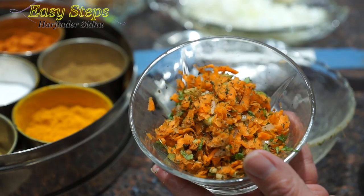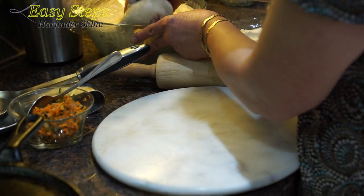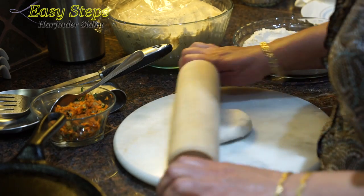Our carrot stuffing is ready. Put your finger into the dry flour, get a good amount of dough, and start rolling out the dough ball.